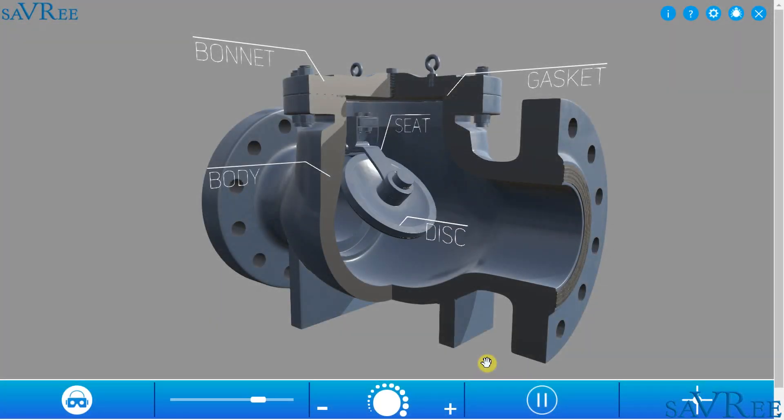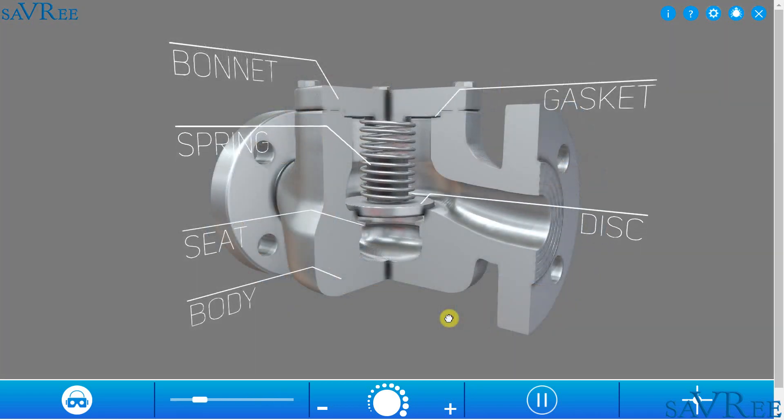In the next lesson, we're going to look at a different style of check valve, known as the lift check valve.